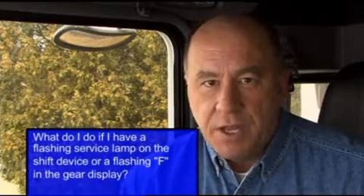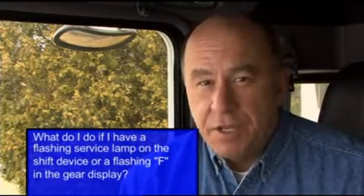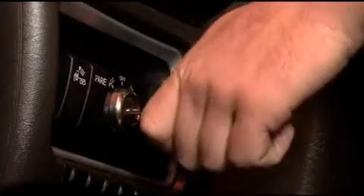Question: What do I do if I have a flashing service lamp on the shift device or a flashing F in the gear display? Answer: First, note the driving conditions and pull over when it is safe to do so. Place the transmission in neutral, apply the park brake, and turn the ignition off for two minutes. After two minutes, turn the key on and verify that the fault is gone. If the fault is still present, you'll need to get the vehicle to a service center.